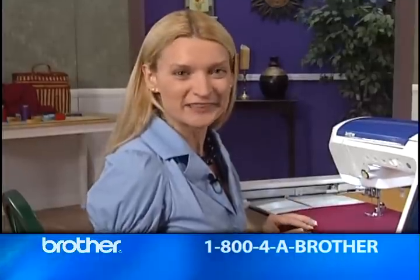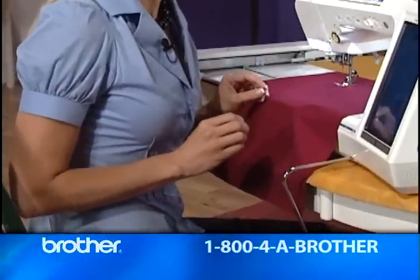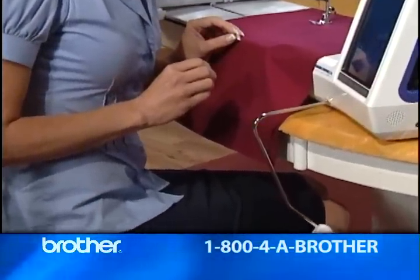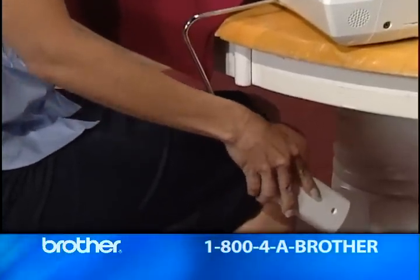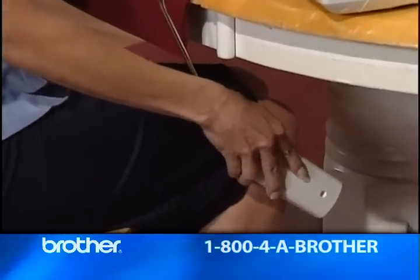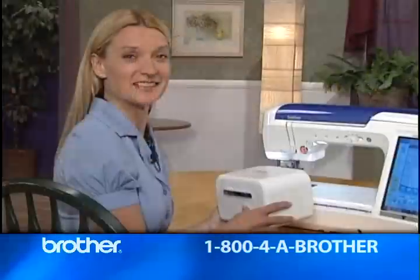Let's take a look at this exceptional knee lifter. Knee controllers are useful for hands-free lifting of the presser foot, but not if they're one size fits all. Quattro's included knee lifter can be adjusted to any of three positions. It's almost like having a custom-fit controller.